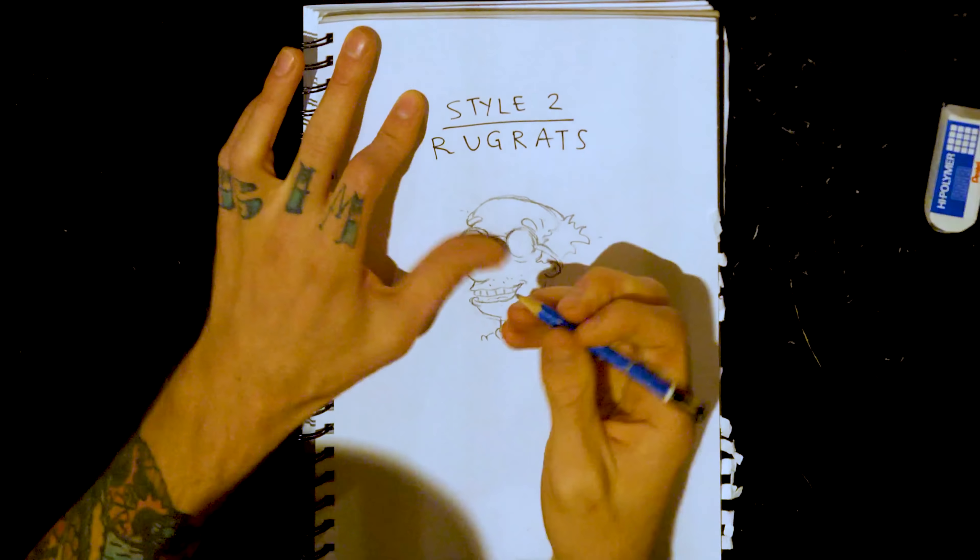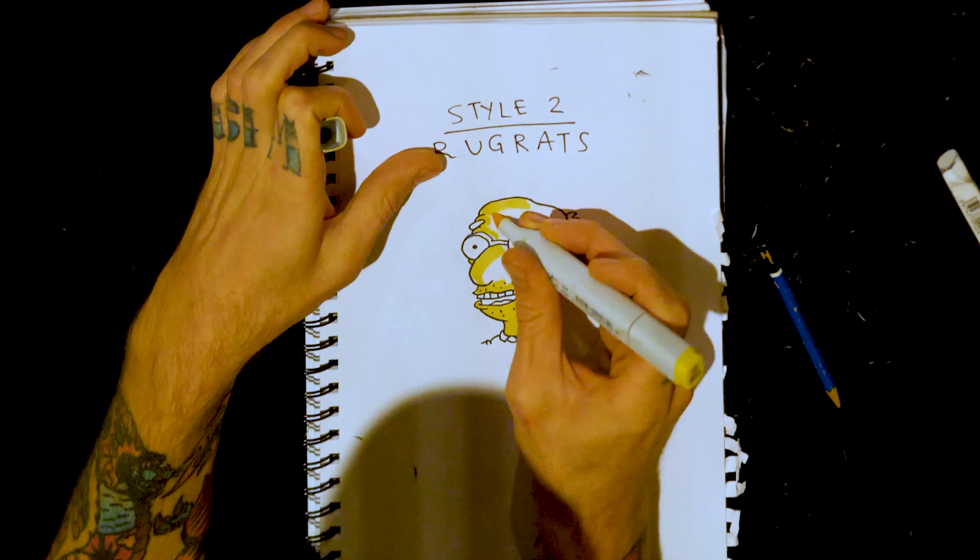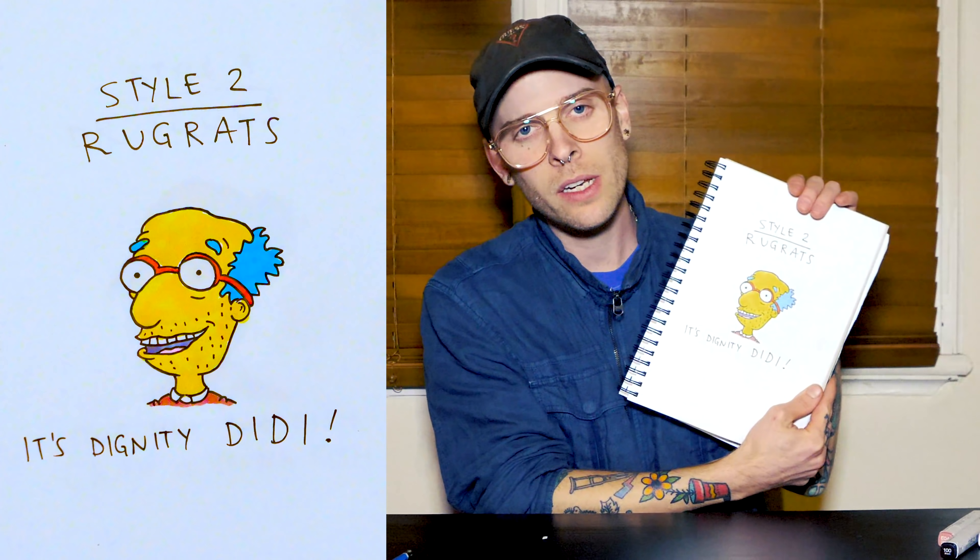Style two: Rugrats. Give him that classic mouth and the wavy lines. And boom, it is Dignity Deedee — yes!